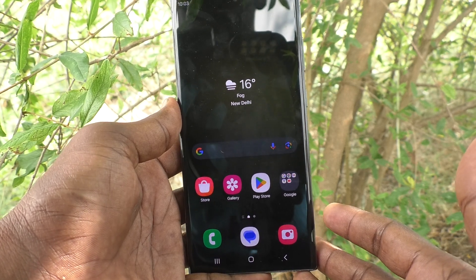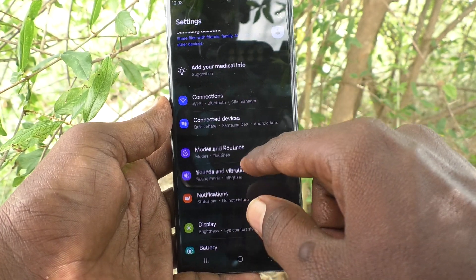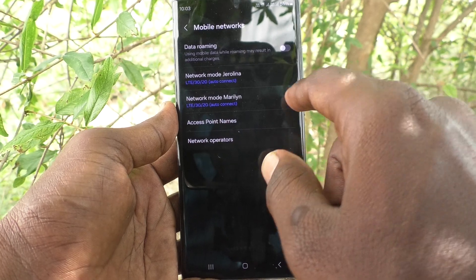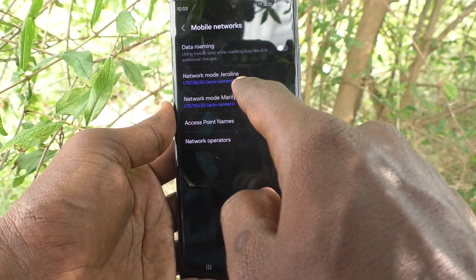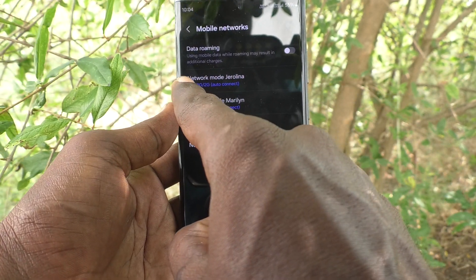First of all, go to the Settings of our phone, then go to Connections, and here select Mobile Networks. Click on Network Mode. I have renamed one SIM to Jio, so it shows the network mode for Jio.